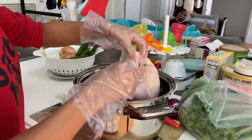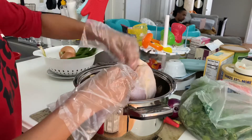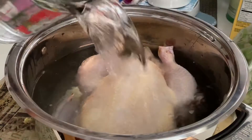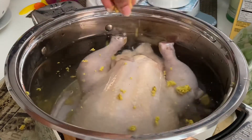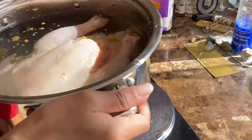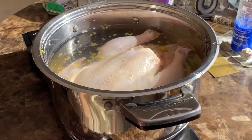Then I added it to a stock pot and stuffed it with some sliced green onions as well as some fresh sliced ginger — this gives more flavor and depth to our broth and chicken. I filled the stock pot with about five cups of water and added two bouillon cubes. You can also just use chicken broth instead of water — totally up to you, just one of the two needs to be in there.